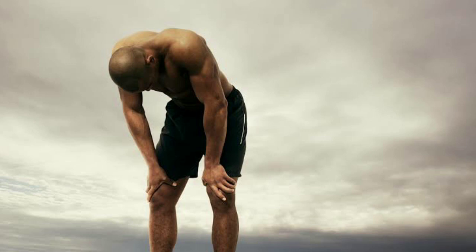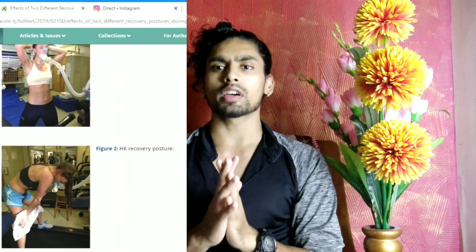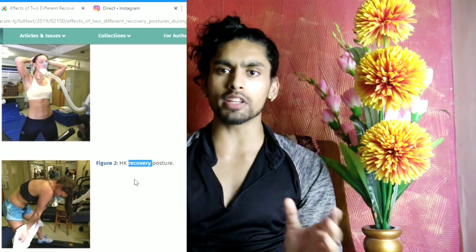This is the best position. In this position, our lungs work optimally, our diaphragm works optimally, and we get maximum oxygen supply in a short period of time. You can even see in this article — the link is in the description — saying that our diaphragm works optimally when we are in this position.